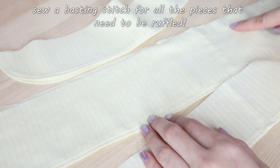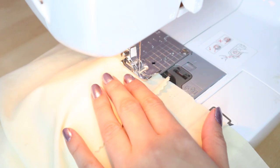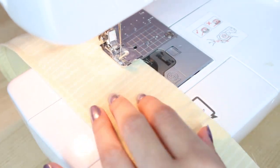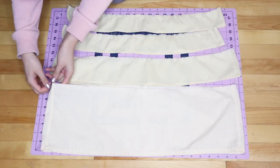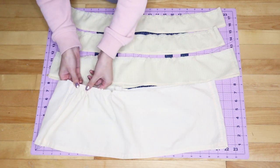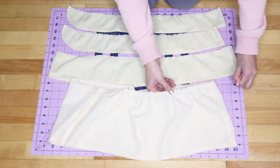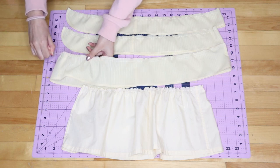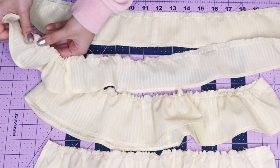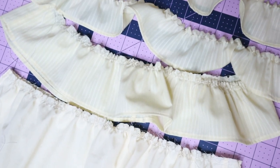To create the ruffles, sew a basting stitch at the raw edge — do the same for the peplum pieces as well. A basting stitch is just a straight stitch using the longest stitch length; it's used to temporarily stitch pieces together or to create ruffles. To make the ruffles, pull on one of the basting stitches and gather the fabric. Evenly spread the ruffles and do the same for all of the ruffle pieces. Pull on the thread while you gather the fabric and spread it across the rest. Here's all of the completed ruffles.